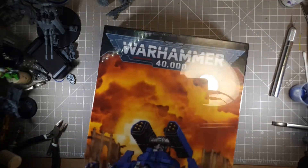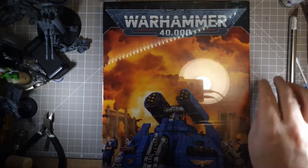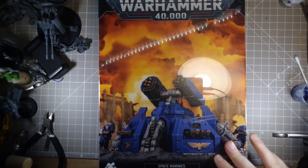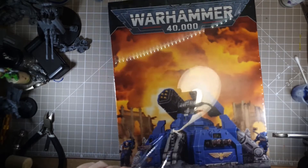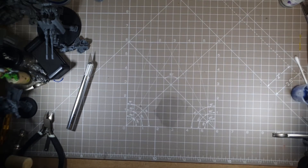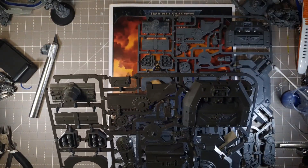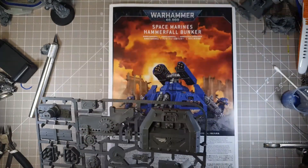So we've got a big box, big shiny box — Hammer Fall Bunker. Let's crack this baby open. You can see here we've got our sprues, very heavily packed sprues, but very nice. This is a good heavy sprue with thick plastic, so hopefully this will go down fine.